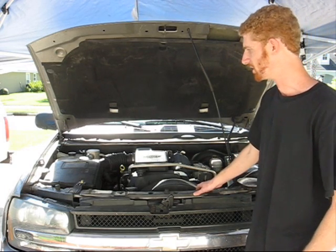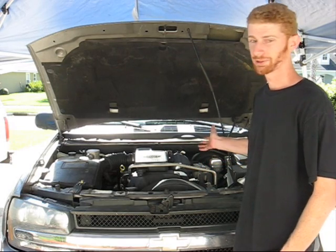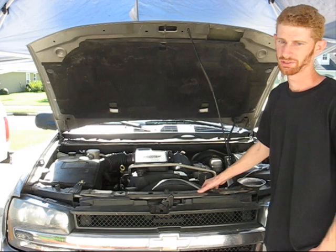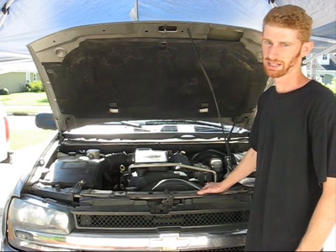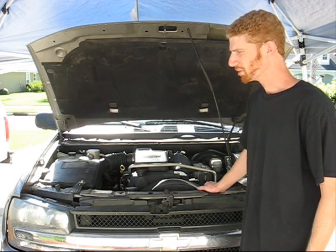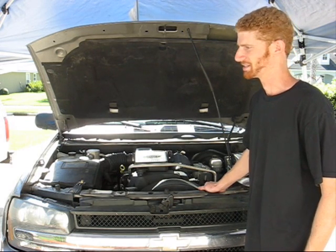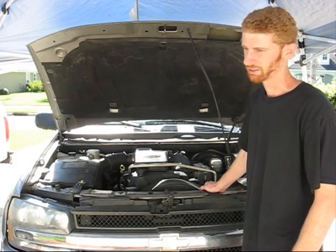There's actually no videos on how to do the whole thing, so we're going to make one and show you exactly what's involved in doing this. This is a very expensive process if you have it done by a dealer — it's a couple thousand dollars. Most people usually end up just taking a loss on the vehicle and selling it as is, but we're going to go ahead and pull it apart and see if we can fix it.